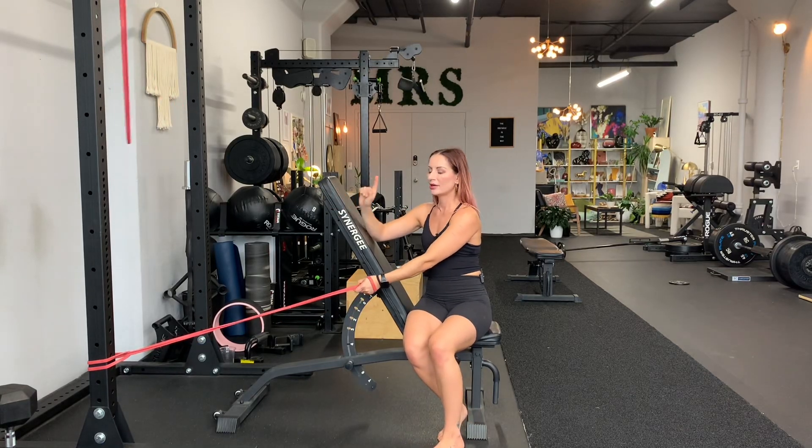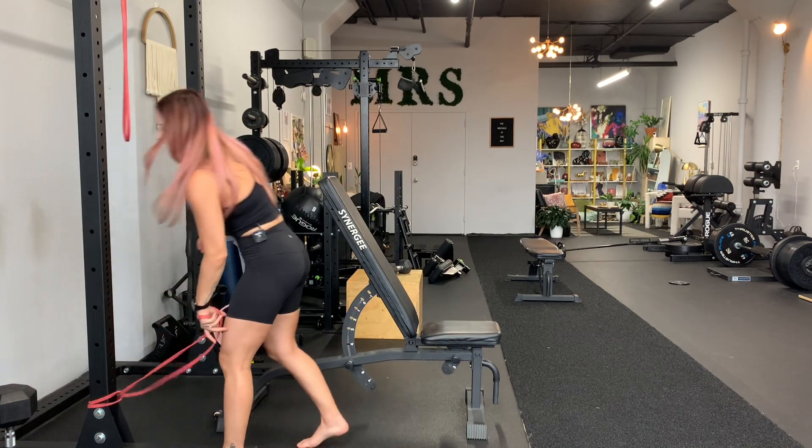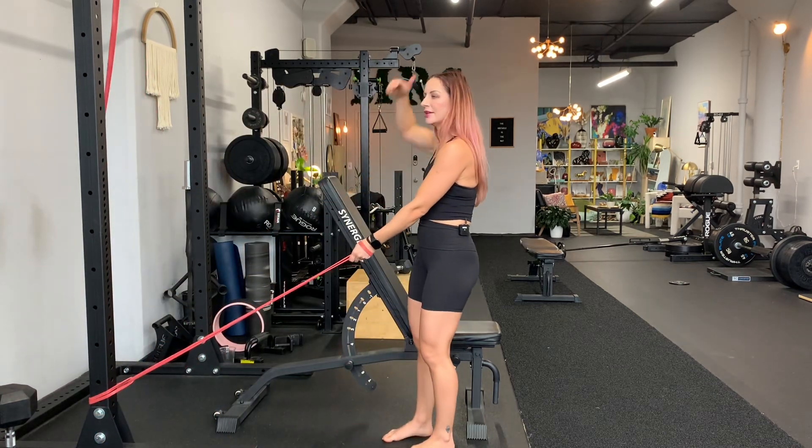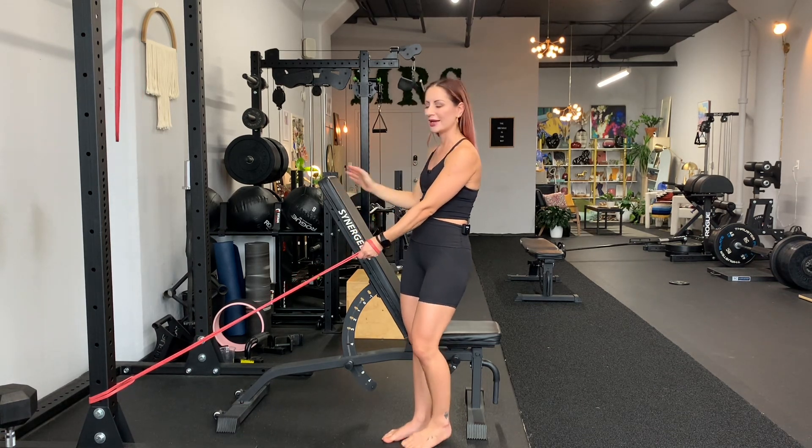We have a single arm low cable row on a bench. You can also do this on whatever else you've got if it's not a bench — you could do it on anything — but ideally you wanna have something for leverage. So a bench would be ideal.